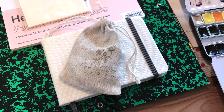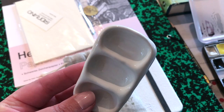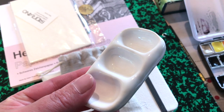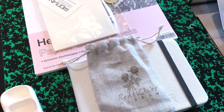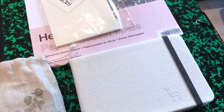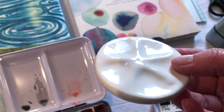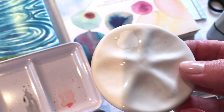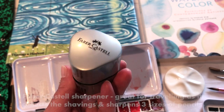This cute little ceramic palette is by Red Clover Meadow on Etsy, and I brought it just to add a little bit of extra mixing space if I needed it. This handmade palette from Myrtle Cottage Studio on Etsy is perfect for travelling because it's so tiny, and it also comes in that little pouch that you saw earlier.